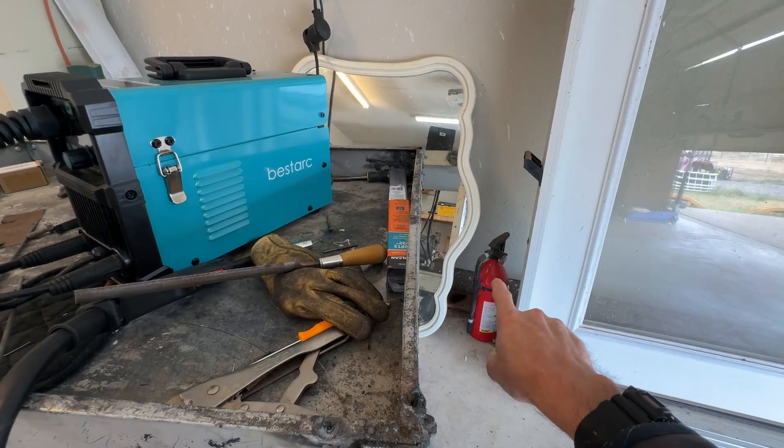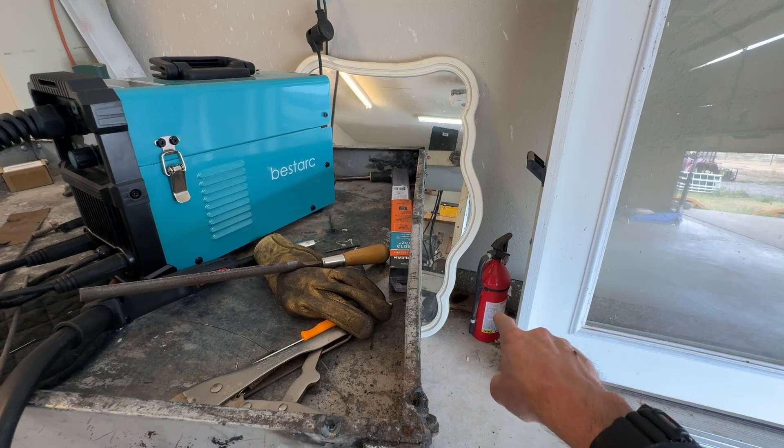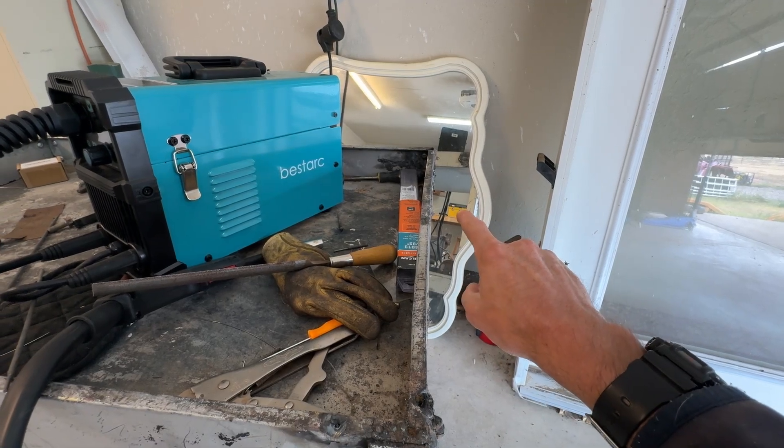That down there is a fire extinguisher. I have three of them in this garage. You're going to need one. Mirror is optional.